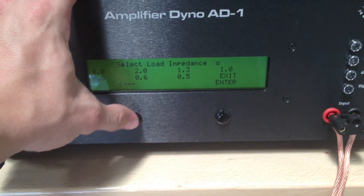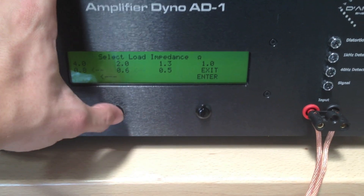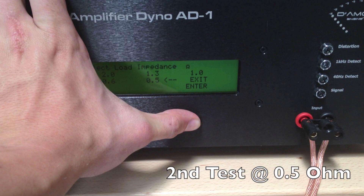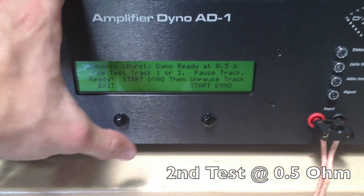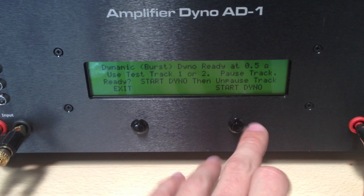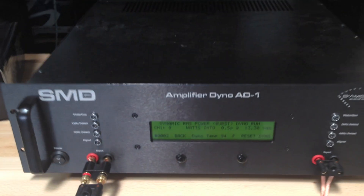We're going to go back, select load impedance — we're still on the dynamic run. Next up, we're going to match it up to the 0.5 ohm load. Click enter. So we're at a 0.5 ohm load, dynamic power run. We're going to click start and unpause the track.